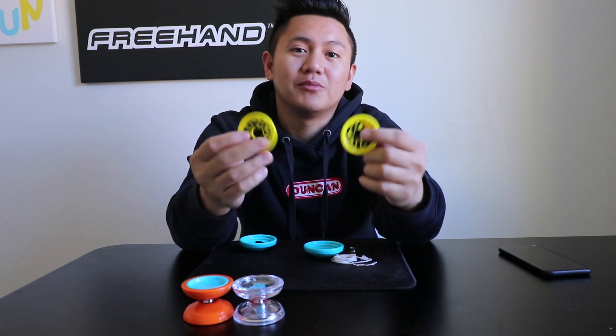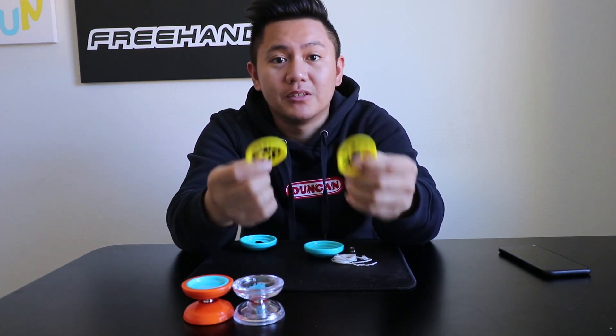There you go. That's how you remove the Big Fun caps. Remember, this also works for the Freehand Next-Gen. Thanks for watching.